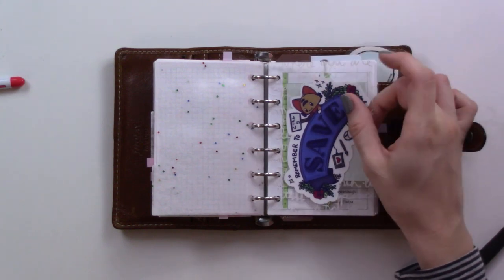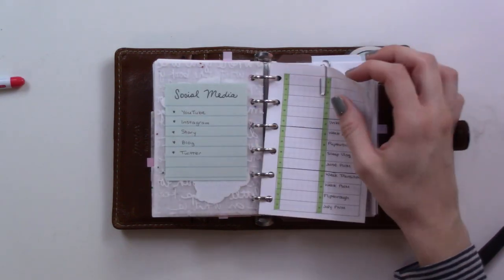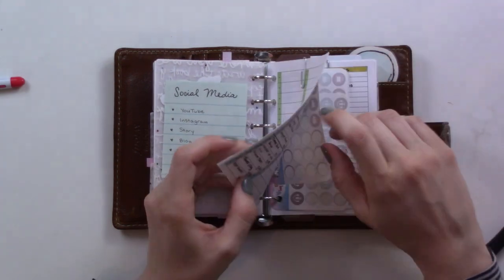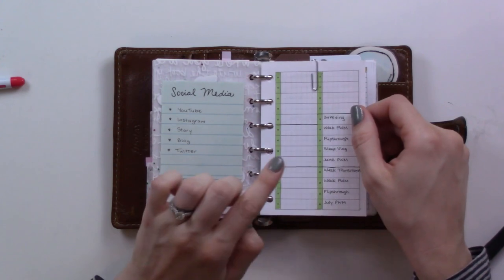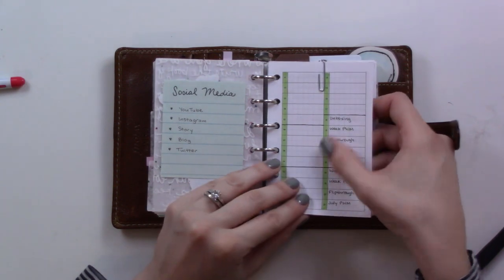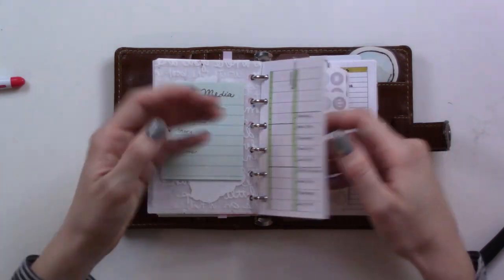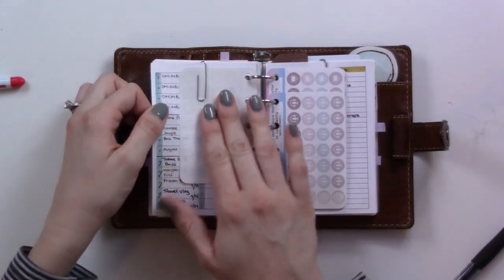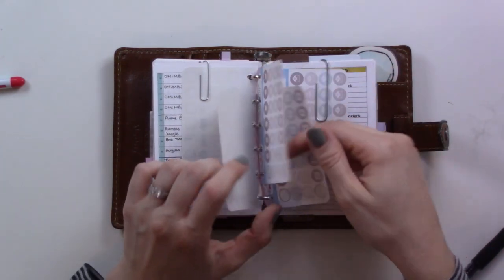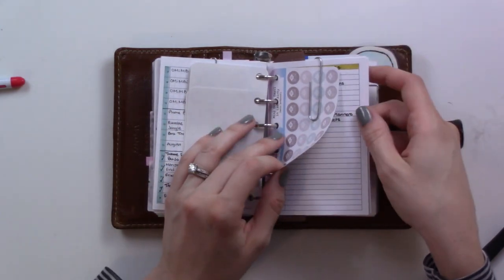This section is for my YouTube, blog, and Instagram. I have a lot of things clipped off here because I really want to show you things before they come out. I have two inserts — one for my Thursday videos and one for my Sunday videos. This is a 52-weeks insert from Peanuts Planner Co, and every little line is a week and the video for that week. These are punched little stickers from Twiinkle16.